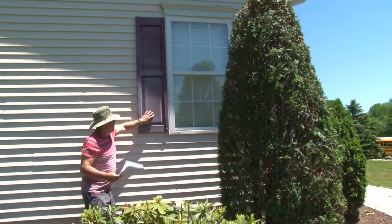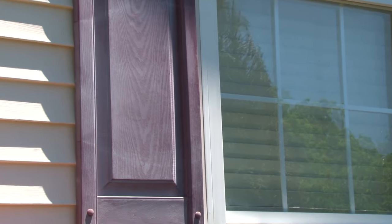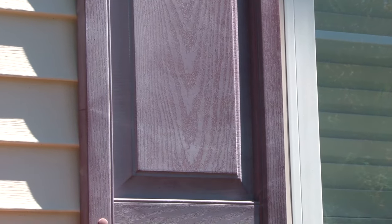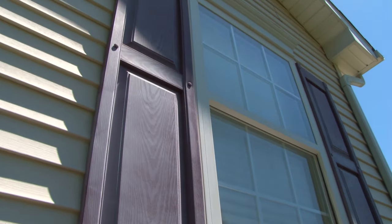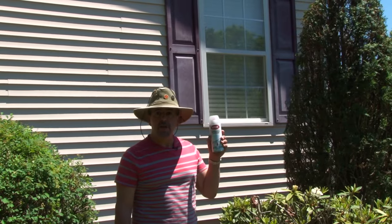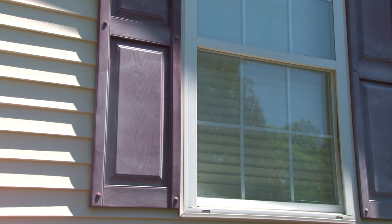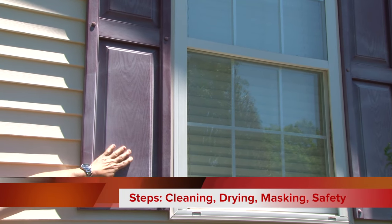You see this dull, chalky looking substrate on this piece of plastic? It can be made to look new again in just a few easy steps. It's as simple as thoroughly cleaning the shutters, masking off around the shutters, and using Krylon clear coat paint.